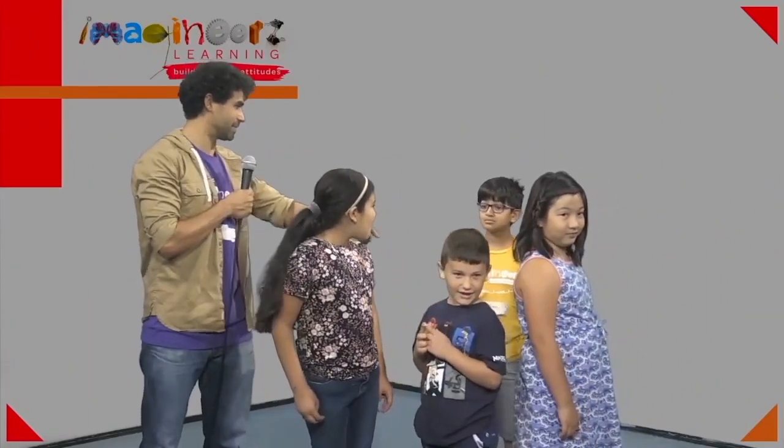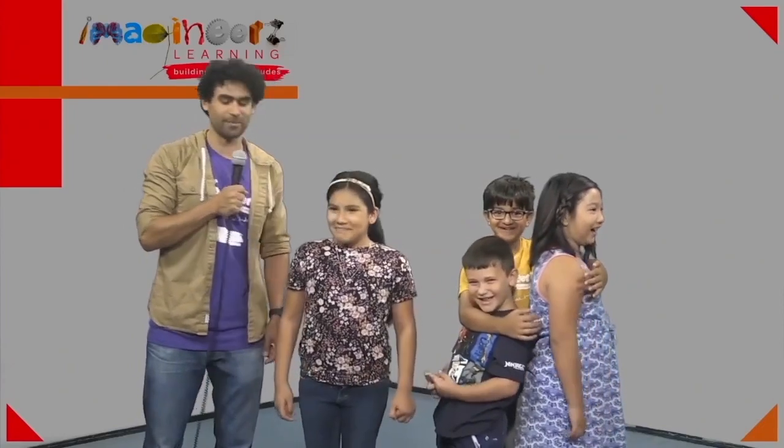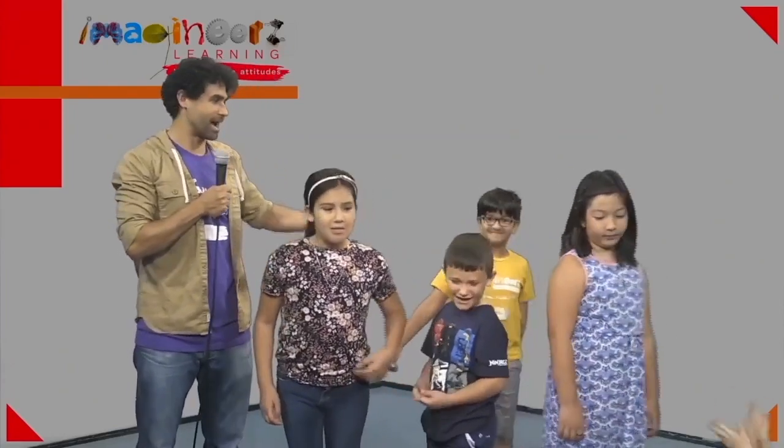Oh no, the tape fell off — tape, get back on there! How about a big round of applause for our actors? Next lesson, you might be chosen to act out an I Can story.